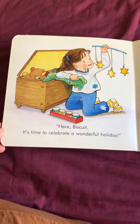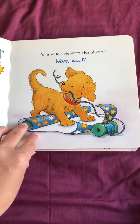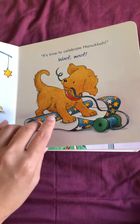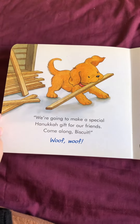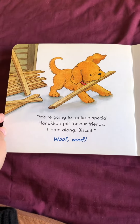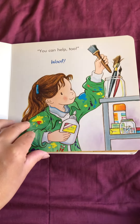It's time to celebrate a wonderful holiday. It's time to celebrate Hanukkah. Woof, woof. We're going to make a special Hanukkah gift for our friends. Come along, Biscuit. Woof, woof. You can help too. Woof, woof.